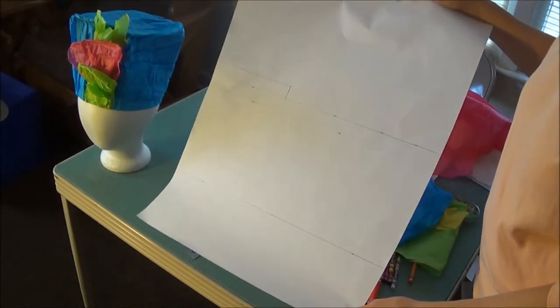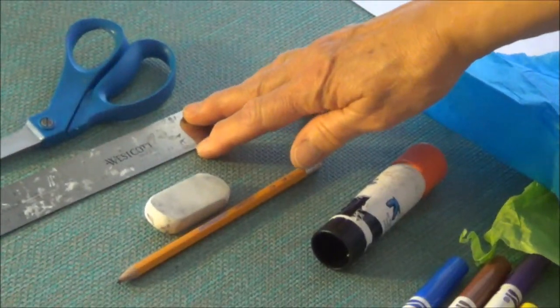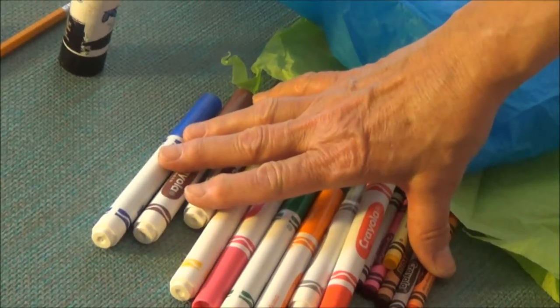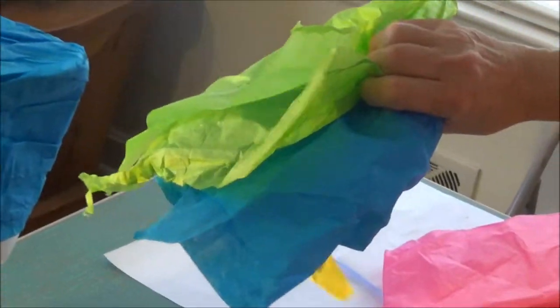The materials you'll need are one sheet of 18 inch by 24 inch paper, scissors, a ruler, an eraser, a pencil, an extra strength glue stick, and crayons and markers if you want to decorate things more. You'll also need two sheets of tissue paper in any color, plus extra scraps of tissue paper for the decoration on the front of the hat. Any color is okay.